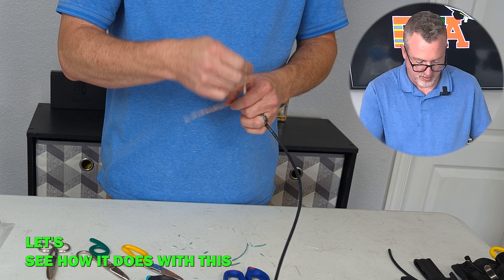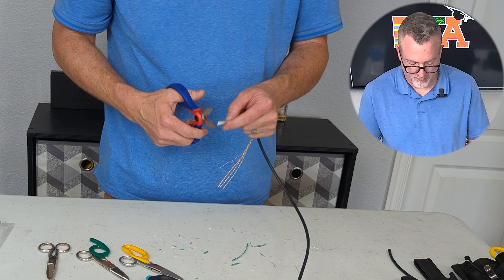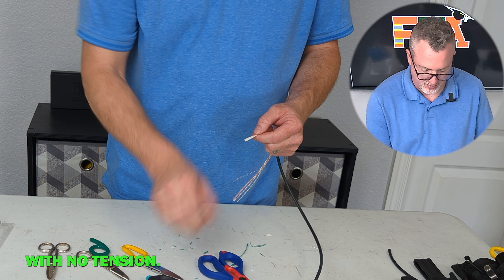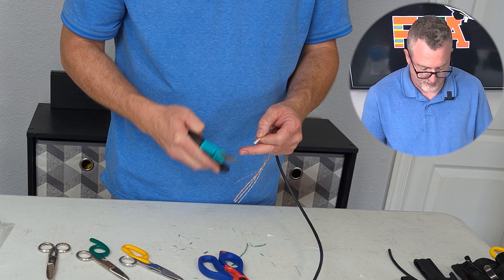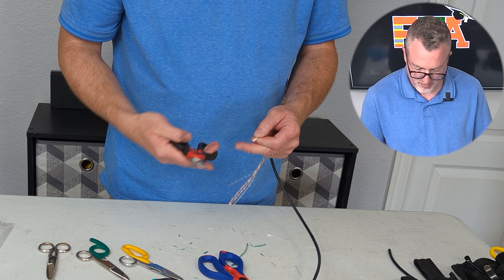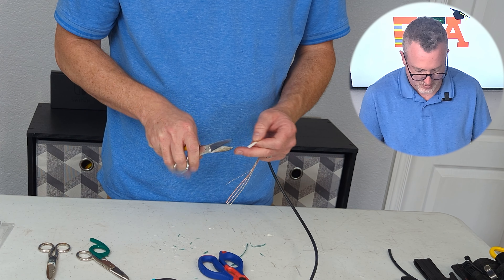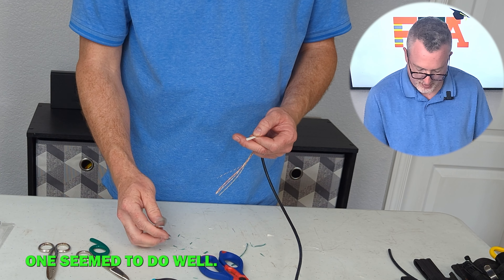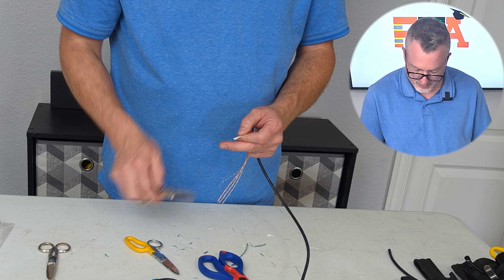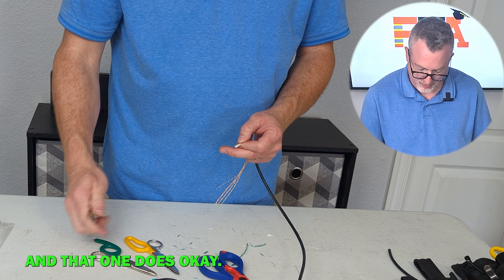Let's see how it does with the tape in the center here. That cuts out there with no tension. That cuts. That one cuts great. Even my old Klein ones seem to do well on it. That one does alright. And that one does okay.